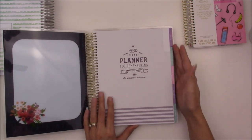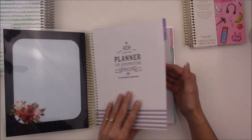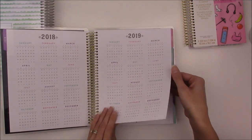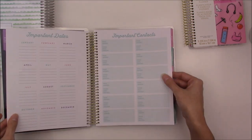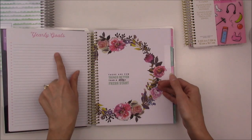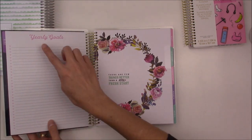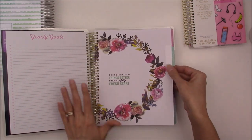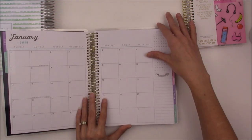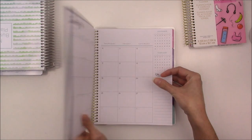What really sold me on this planner was the dividers. The inside has a dry-erase to-do list area — really good for temporary lists. Here is the 2018-2019 year at a glance, and I really do like the paper in the Recollections. There are important dates and important contacts sections, which I like. Another thing I liked is the yearly goals section — I feel like I can write them all down and mark them out as I accomplish them, which is great for short and long-term goals. I really like the dividers — they're pretty watercolor florals, and this was done right.